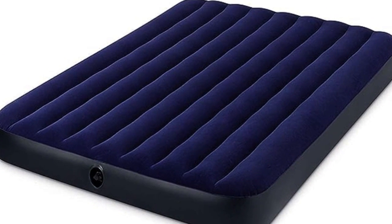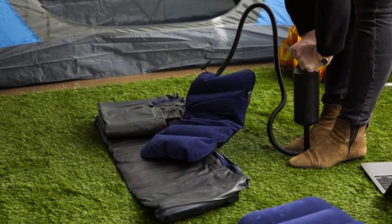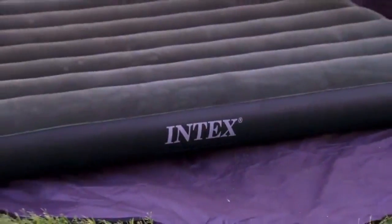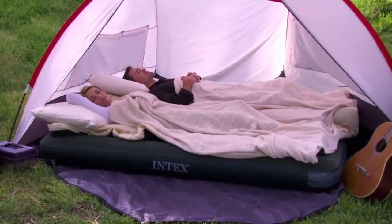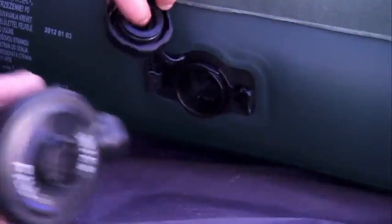Third on our list is the Intex Classic Downy Airbed — a queen-sized mattress that makes for a comfortable night's sleep and comes with a patch kit. It took 15 minutes to inflate with the manual pump. By far the most affordable mattress on our list, it is a reliable go-to for campers who want a straightforward comfort boost and don't mind putting in a little extra work. The hand-powered pump requires effort, but it comes with the bonus of not having to worry about bringing an outlet adapter or extra batteries.